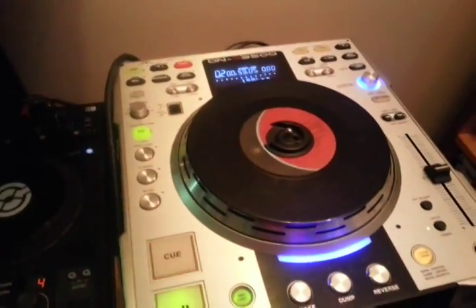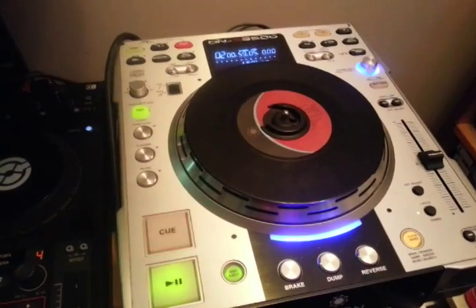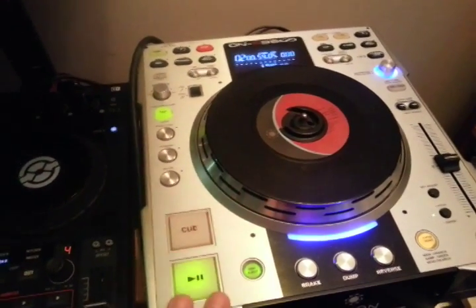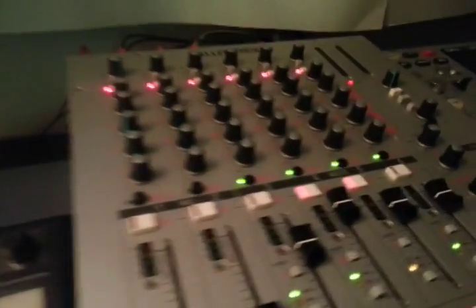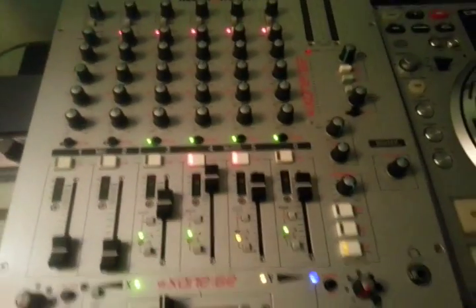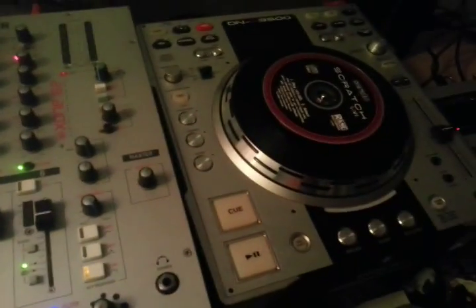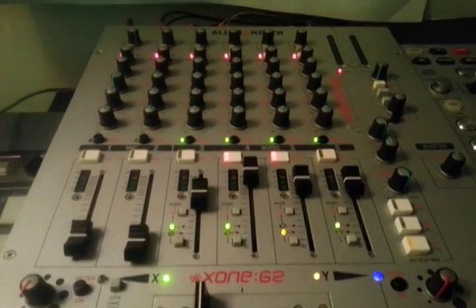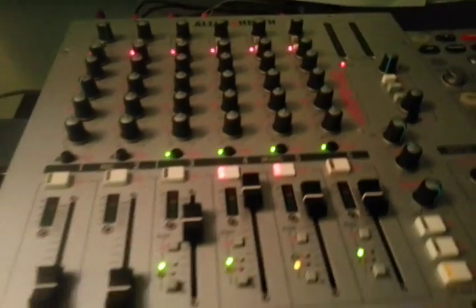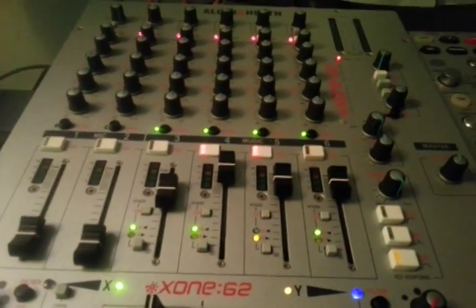I don't want to brag about the fact that I bought a pair of these things — this guy right here — along with that Allen & Heath Xone 62, there's the other one, and flight cases as well.